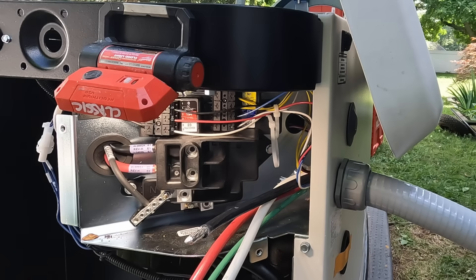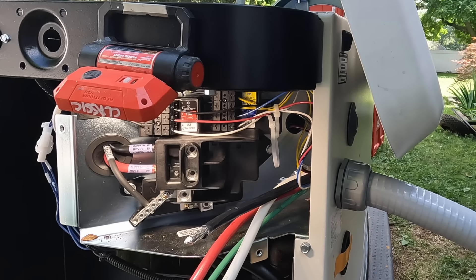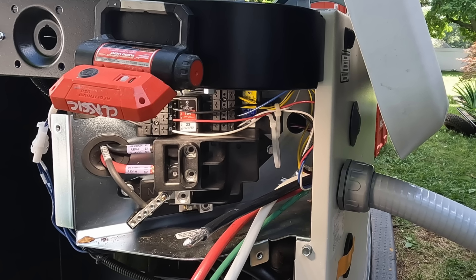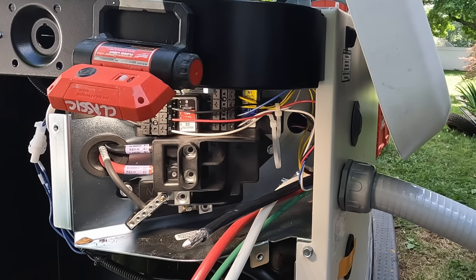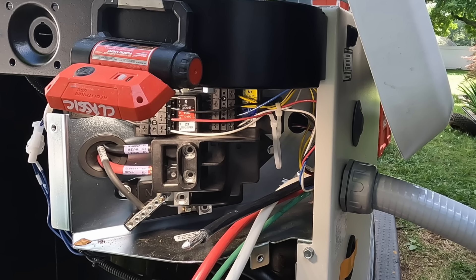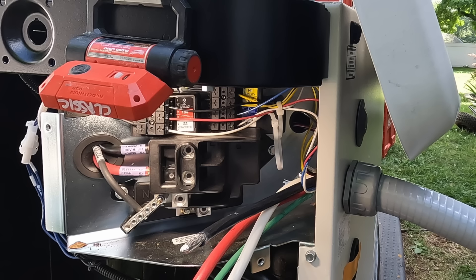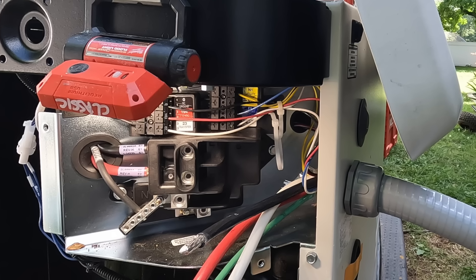This is a specialty cable — I believe they sell it on Generac's website or check with a local electrical supply house. Here's where all the control wires are terminated at the generator. You can see the color coding on the left: 0, 194, and 23 — that's the transfer circuit. To the right you can see two yellows, a blue, and a white — that's your voltage sensing and battery charger circuit.